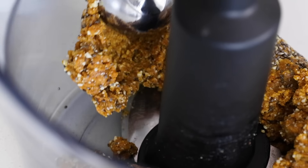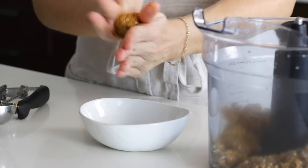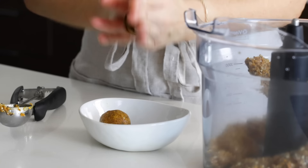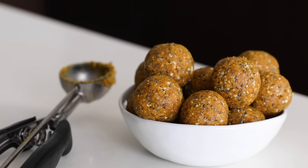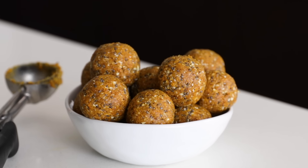I'll use a cookie scoop to scoop out chunks of the mixture, roll it between my hands, and add it to a bowl. I'll keep doing this for the rest of the mixture. If you find that your energy balls are a bit too sticky, you could also roll them in a little shredded coconut or finely chopped nuts. This is a great snack to take on a bike ride or hike, or simply to enjoy as an afternoon pick-me-up.